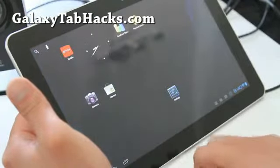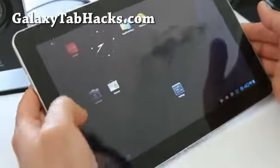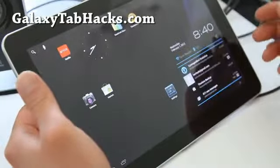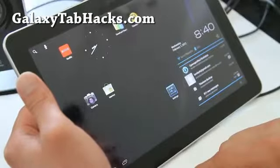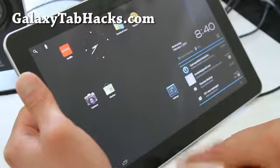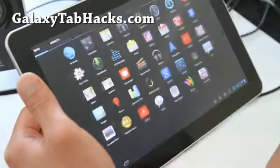Netflix is working. You get Ice Cream Sandwich — you can kill your apps like that. And it's a very similar experience compared to my Transformer Prime. Of course, the Transformer Prime does have the camera working flawlessly.